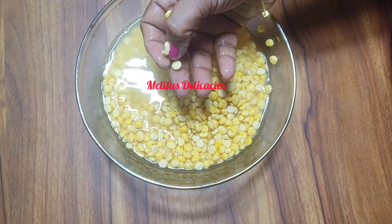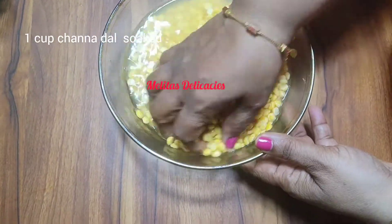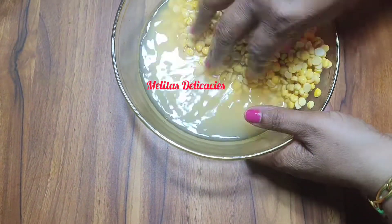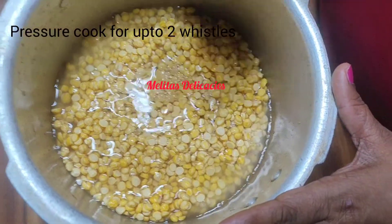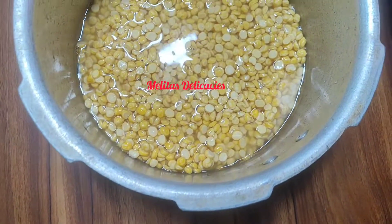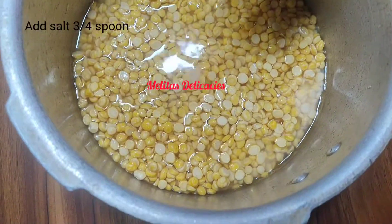Here I have one cup of Chana Dal which I soaked for about six hours. You can soak it for eight hours or overnight as you prefer, but six hours gets the dal well soaked. Wash the dal and add it to your pressure cooker. Add enough water so the dal gets immersed, and pressure cook it up to two whistles. Add salt to taste.